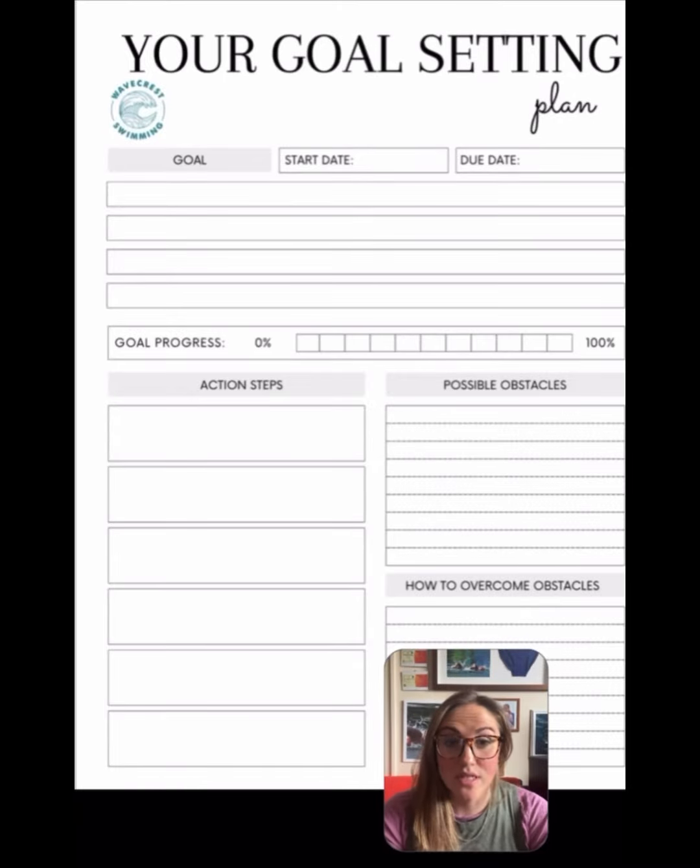Hello everyone! I wanted to make a video today around goal setting. As we're coming into the summer, this is where our main events are going to be, so it's really important to start planning ahead for what you want to achieve. It could be an event that you just want to complete, or a race that you want to compete in.